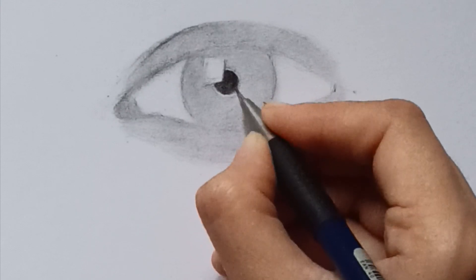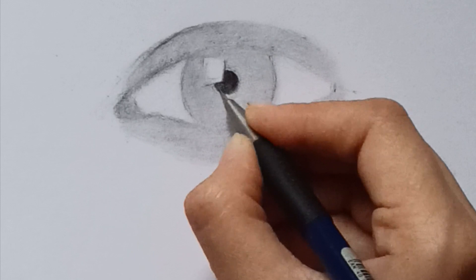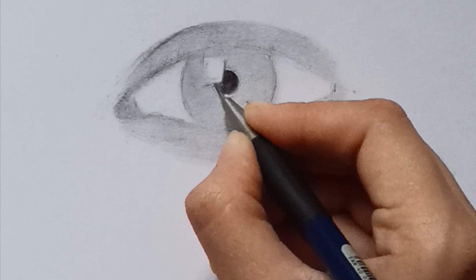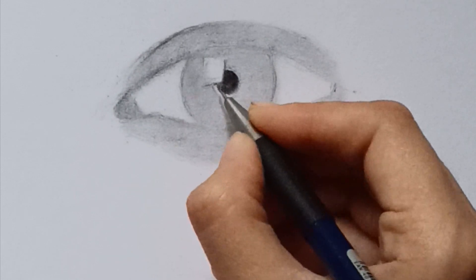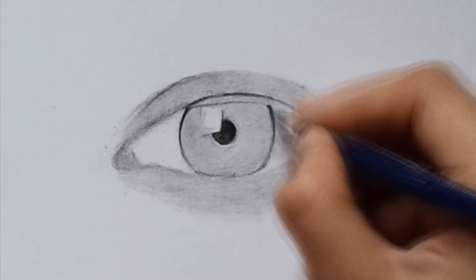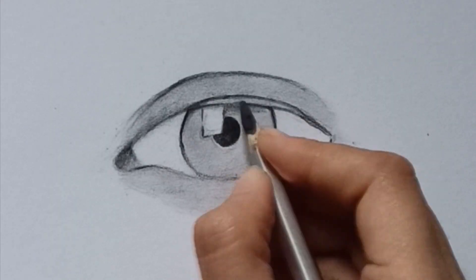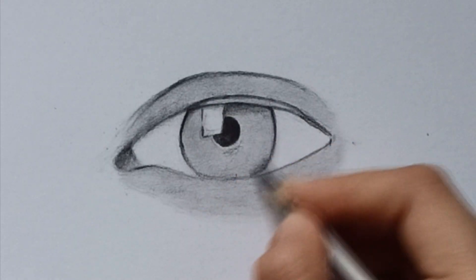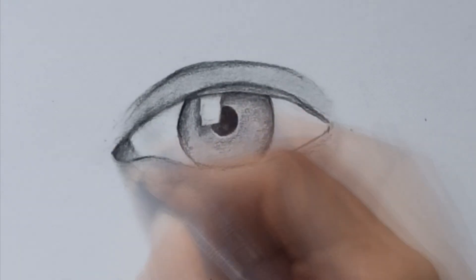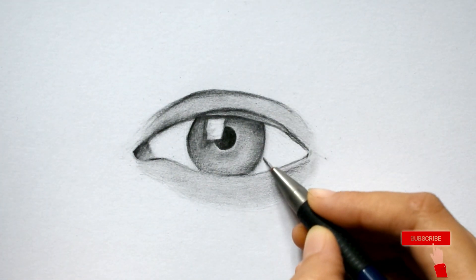After blending, in order to create some depth, add some shadows by using the dark 8B pencil. Shade all the darker areas like the pupil. After shading the darker areas, blending again is super important — use a cotton bud or brush.